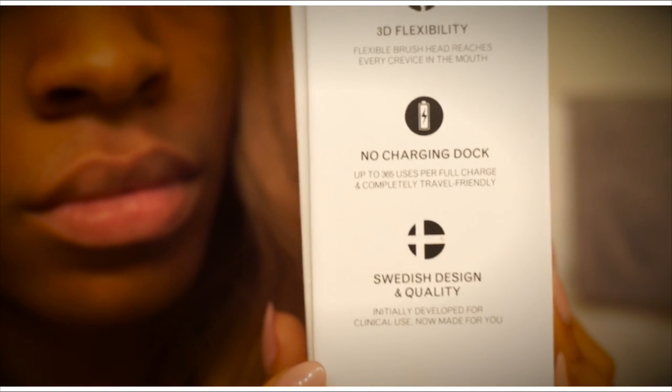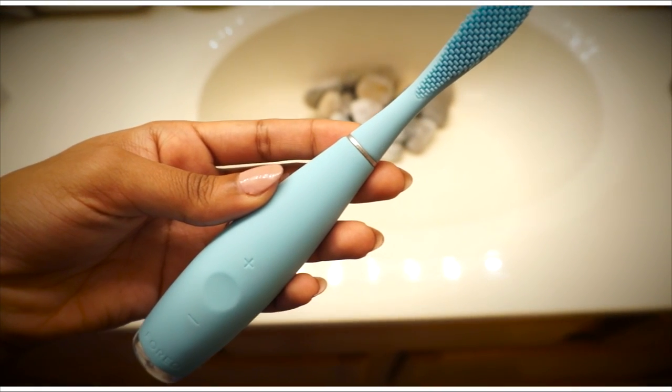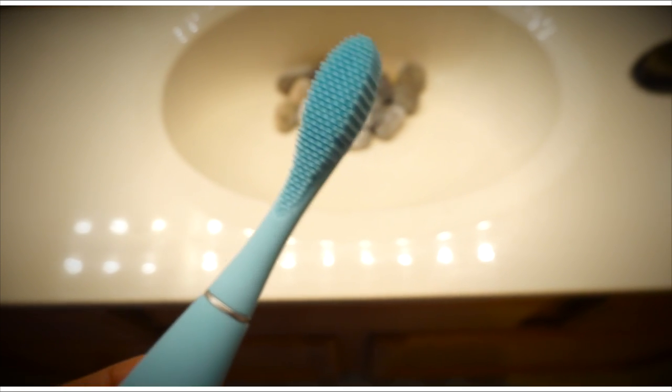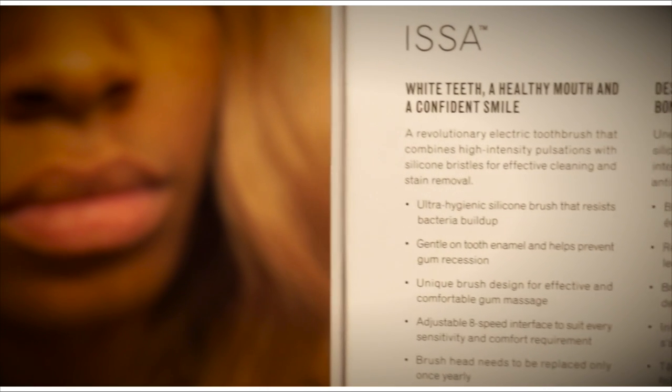I'm absolutely in love with it. It's better than other electronic toothbrushes I've tried because it looks better, and it's made of silicone instead of nylon bristles, so it's better for sensitive teeth and it's more compact.